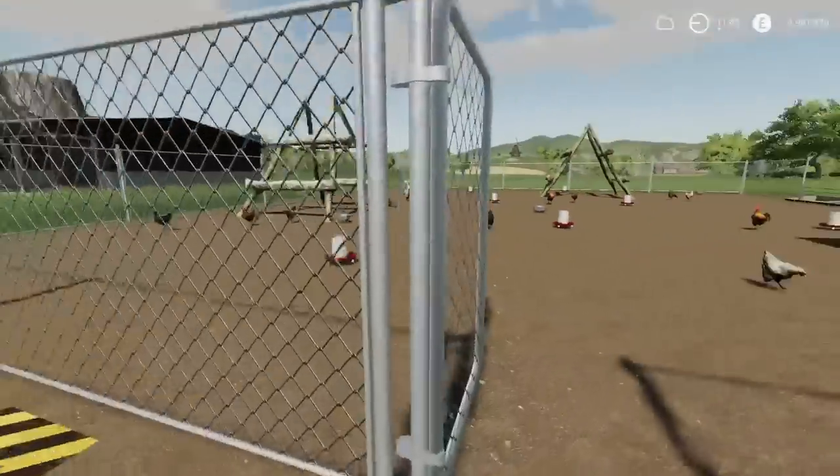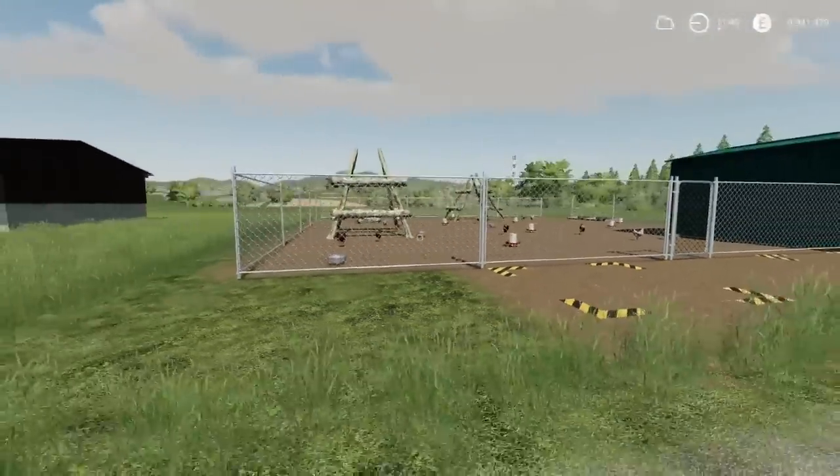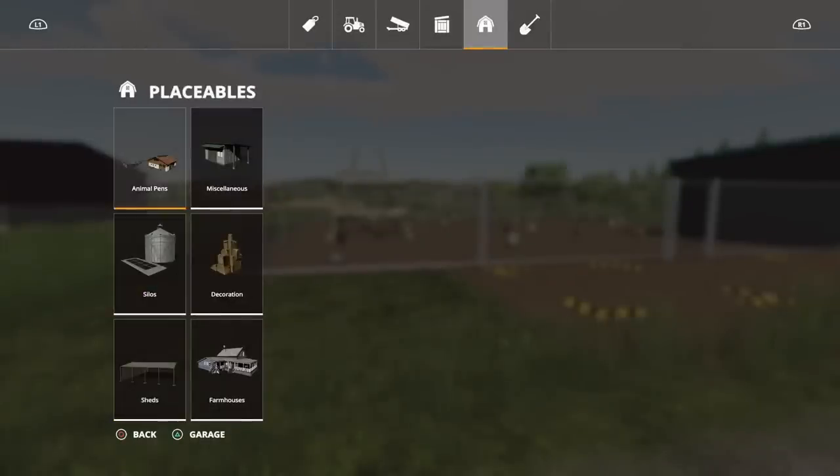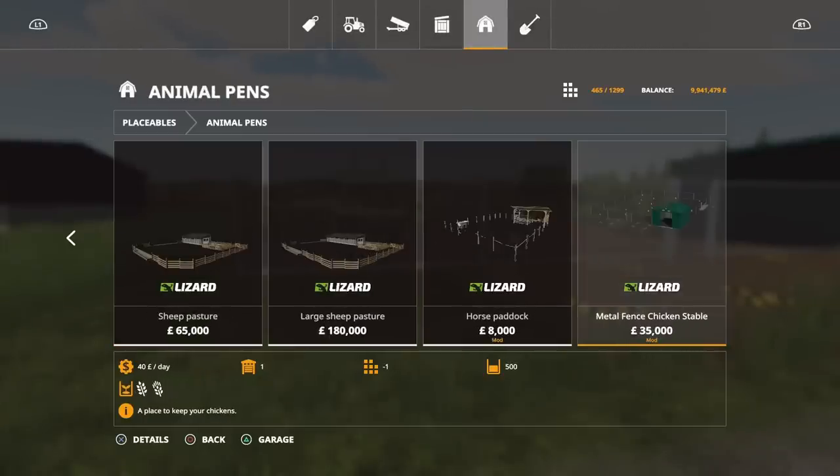Nice detail. Holds 500 — pretty cool. You'll find this under placeables, under animal pens, right at the very end. 35,000 to buy. This is eight slots — not too heavy on the slot count either, which is rather nice. Holds 500. Pretty cool indeed.